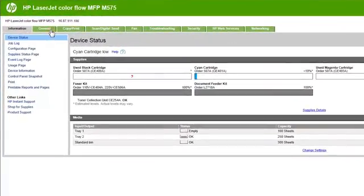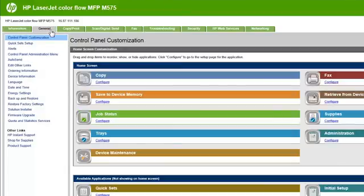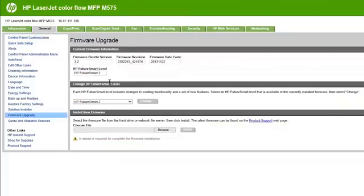Click the General tab. If necessary, enter an administrator password. Click the Firmware Upgrade link from the options on the left side of the web page. Look in the Current Firmware Information area to confirm the firmware bundle version is 3.2 or greater. If you don't have the correct version, install the latest version of HP FutureSmart 3 firmware for your printer. Click HP FutureSmart Level 3, then click the Change button.